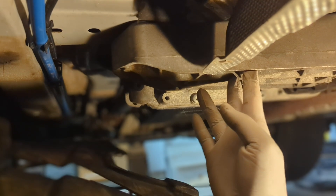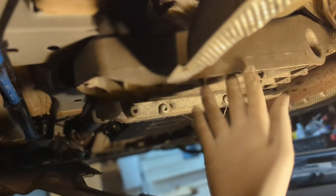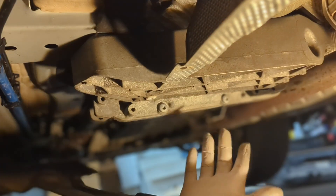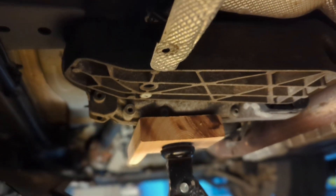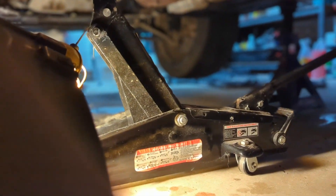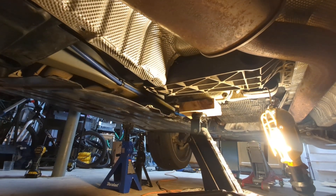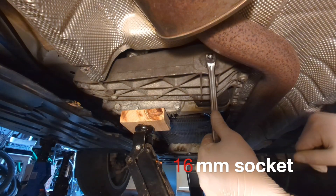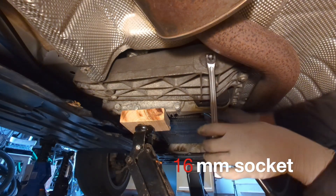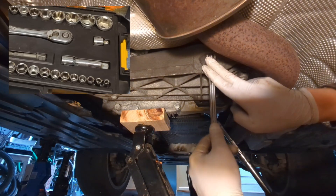Now we have another major obstacle — the bracket is in the way, and we need to remove it first to get access to the fill plug. Before you remove the bracket, you need something to support the transfer case, so here I use a floor jack with a piece of wood. That's a 16mm socket on this side, 18mm on the other side. This one needs an extension.